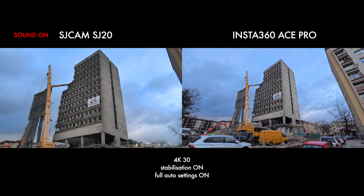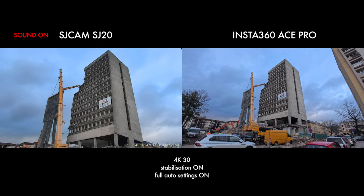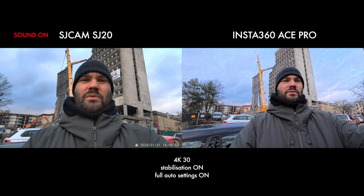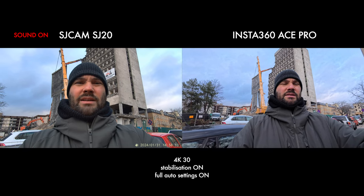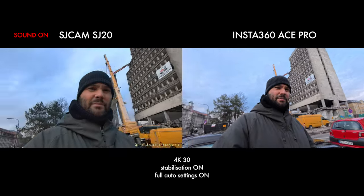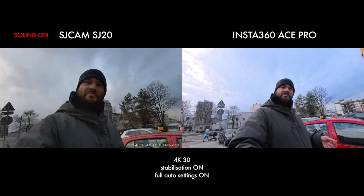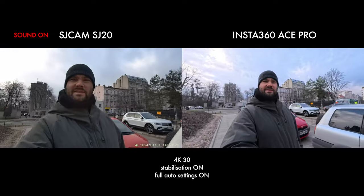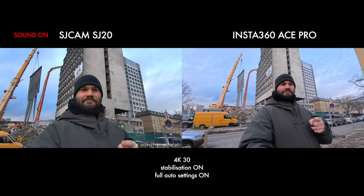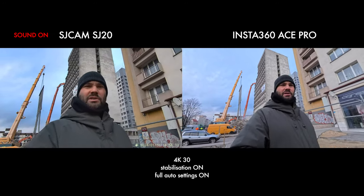If I want to switch so I can see myself on the front screen, I actually have to hold and press the M button, and then I can see myself. But I think it stops recording — I'm going to count to 10 and we'll see what happens. I think it stops recording and starts recording again. The Ace Pro is in D-Warp mode, which is my favorite mode, and the SJ20 is in its mode which is basically turning off and correcting distortion.